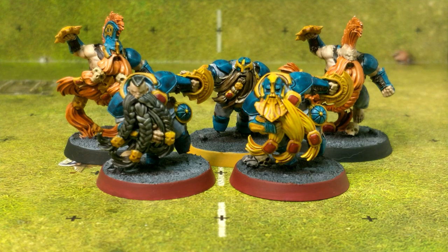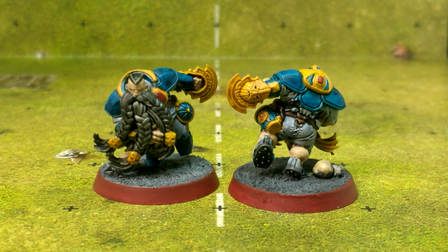A bit of a spoiler: the Dwarves, even though they were painted with Contrast paints, didn't take me 15 minutes to paint the entire team, like some people seem to attest — it took me a wee bit longer than that. So what we're going to be doing in this video is taking a look at my paint guide for the Blood Bowl Dwarves, the Dwarf Giants from Games Workshop.